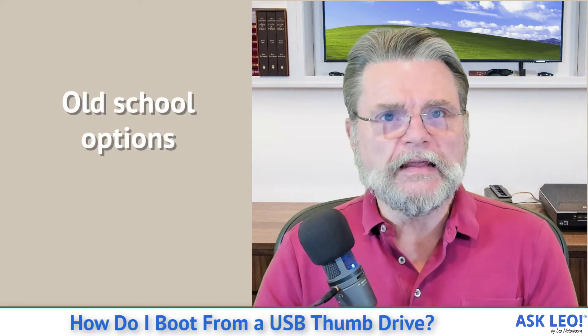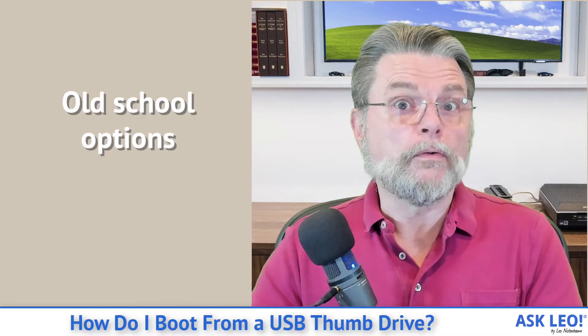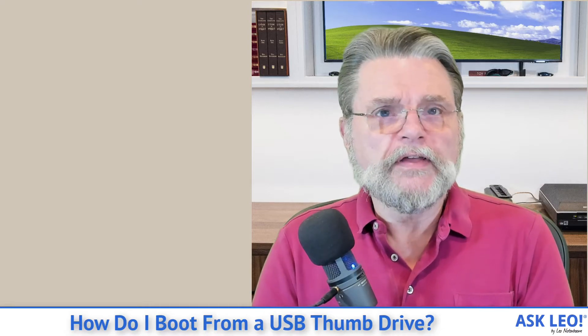We'll start with what I call the old school options. In the past, when you had a regular old BIOS, what would happen is you would boot the machine and there would be a small period of time while the machine was booting where you could press a key and get it to stop and enter the BIOS configuration. On a number of machines right now, there are two alternatives — one keystroke to enter your BIOS configuration, and another keystroke often referred to as boot option, boot selection, or something like that.